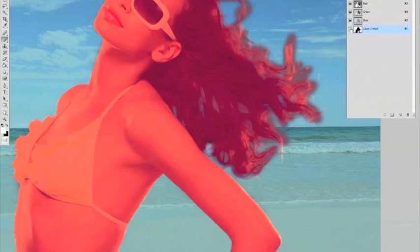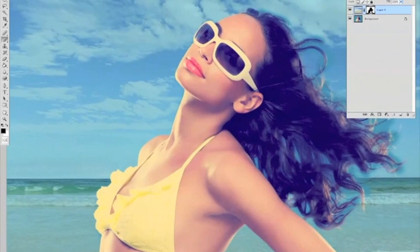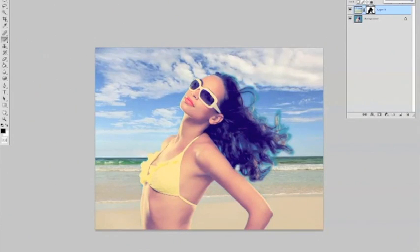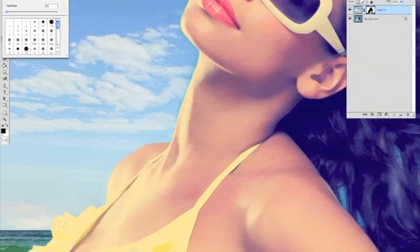Going back — press B and you're clicking on the black and white mask, because if you click on the image on the left on the top layer, that's the actual image, and the black and white is the mask. You want to be back on the mask — you're going to continue using it.